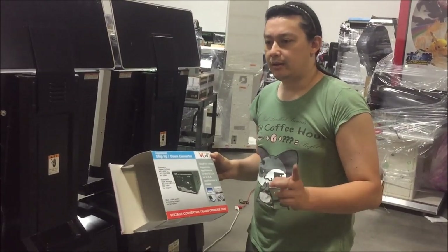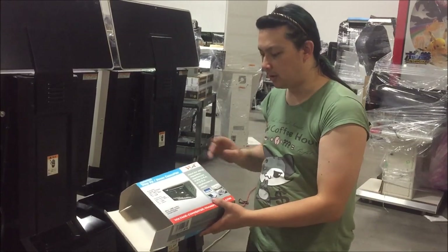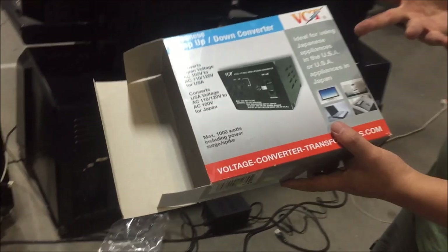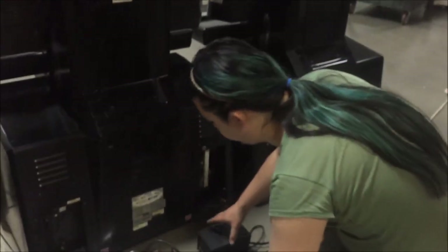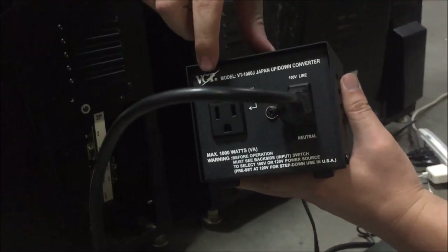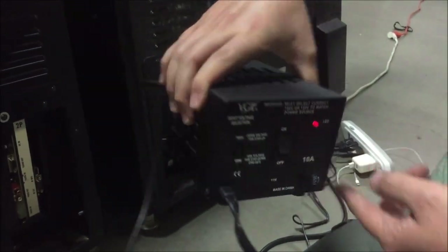This is the one I get and I'll put a link down below. You can get it in different wattages: I think 500 watt, 1000 watt, 2000 watt — there are a couple of different ones. Here's the step-down itself. You see you've got 100 volt coming out and 120 going in. On the front side, you can switch between step-down and step-up.